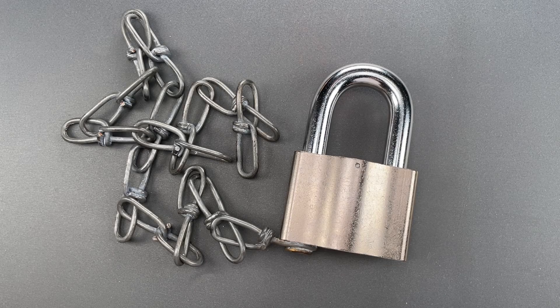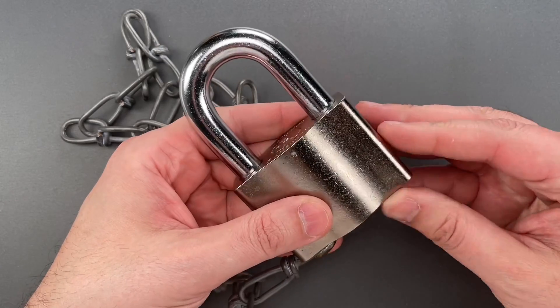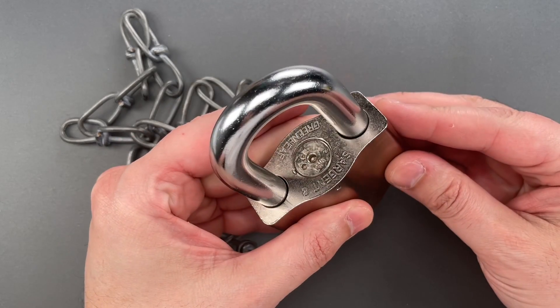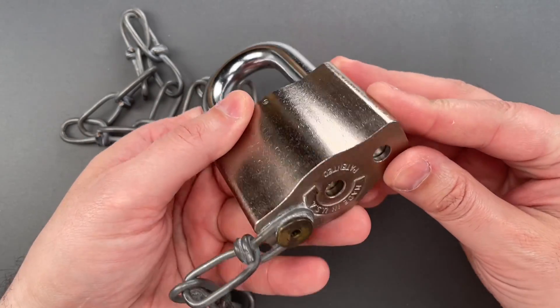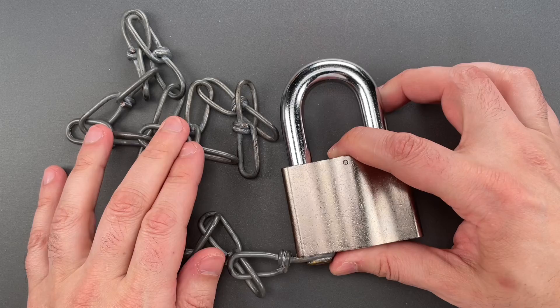This is the Lock Picking Lawyer, and what I have for you today is probably the most weather-resistant padlock ever made. It's the railroad version of the Sargent and Greenleaf Environmental Padlock, and it was sent to me without a key by Chris in Florida.